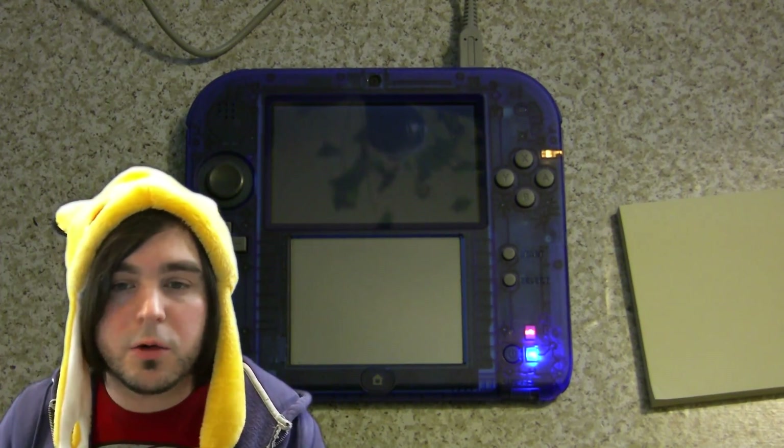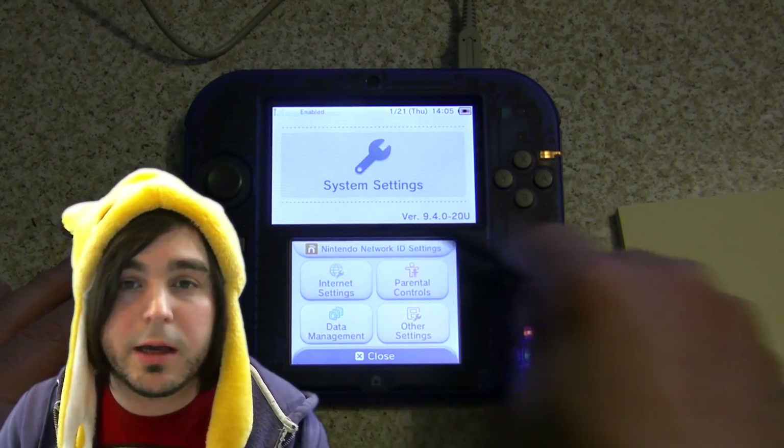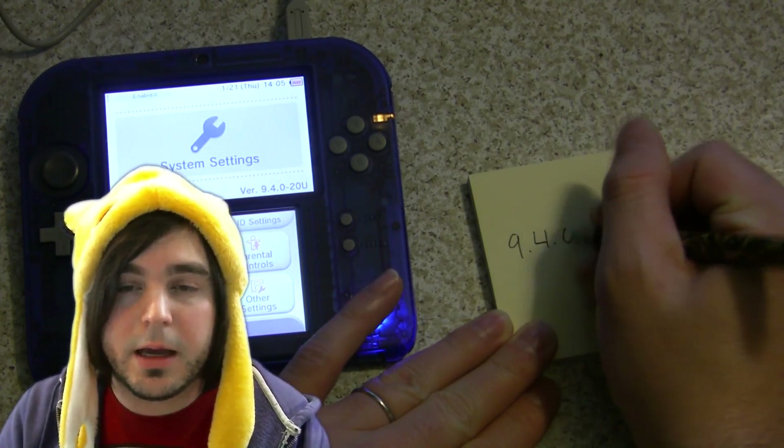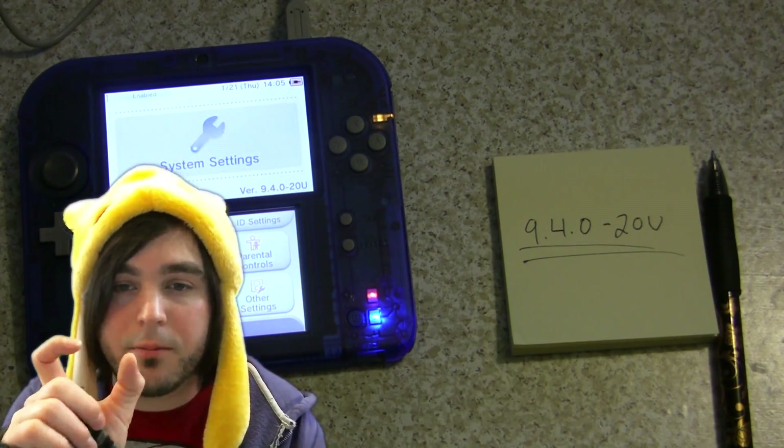One thing you should do before we get started is jot down your firmware version. You can check that by going into settings on your 2DS or 3DS — on the top screen in the bottom right-hand corner, it's going to show a version number.